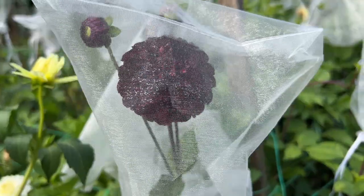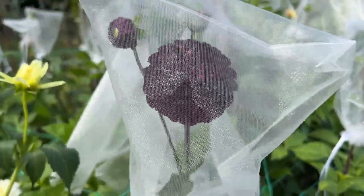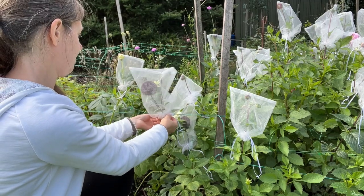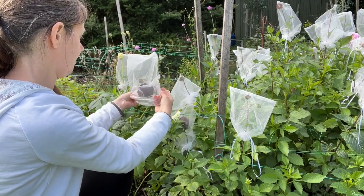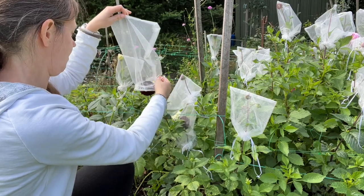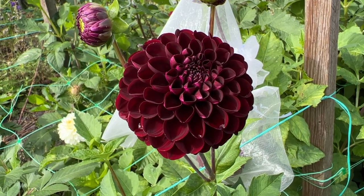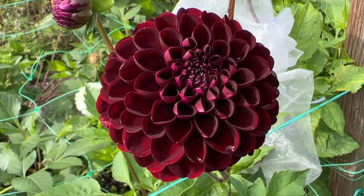Let's just take this one off here and I'll show you up closer - really easy just to open the bag up. So here we are, this is the dahlia that's just come out of that organza bag and it's absolutely stunning.